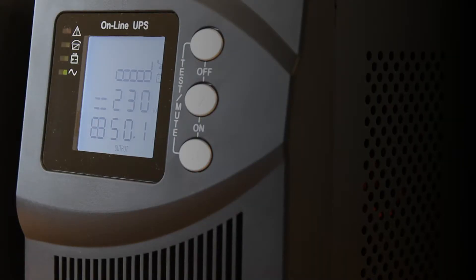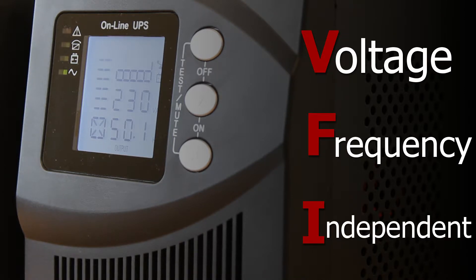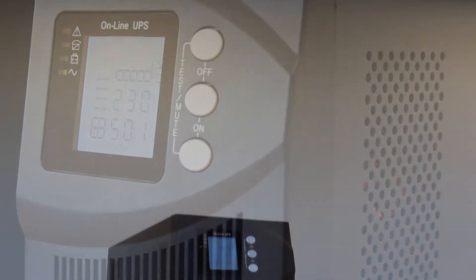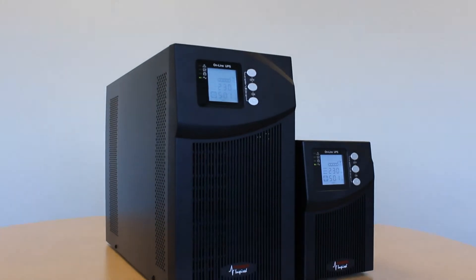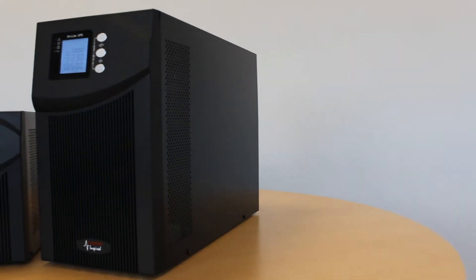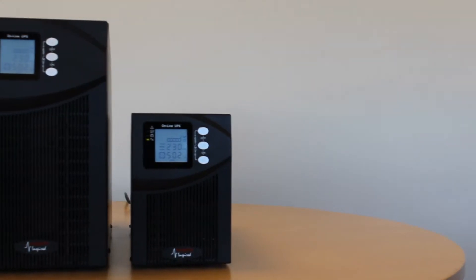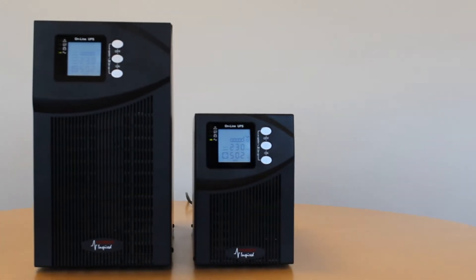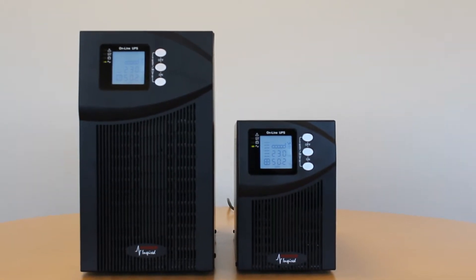VFI stands for Voltage and Frequency Independent, which means the output voltage and frequency are fixed regardless of the input. The VFIT units are sine wave online double conversion UPS systems, so called as incoming power is converted from AC to DC and then this DC is converted back to AC, providing high quality, stable, no-break power to your load.